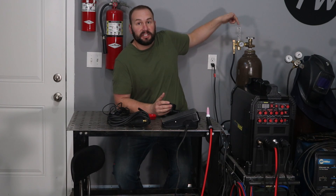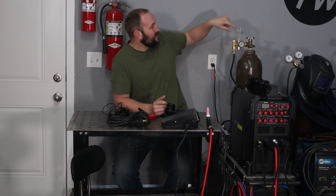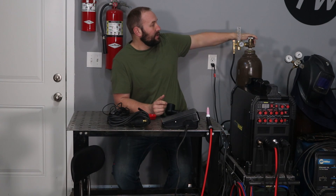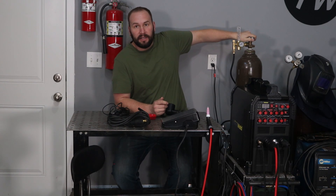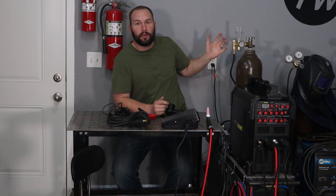Let me show you the regulator flow meter that hooks to your gas cylinder. It's included with this machine, and a lot of machines in this price range may not have it. I like that it's the floating ball type, so when gas flows it'll show you your actual flow rate right there. You can adjust it with this knob and really dial it in. It seems to be a really nice piece.